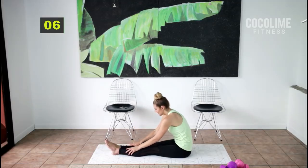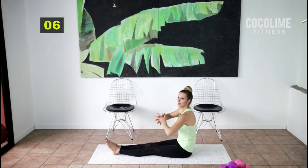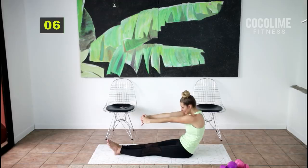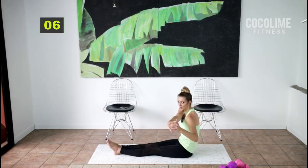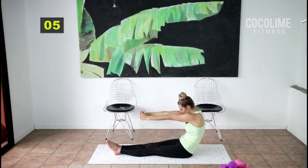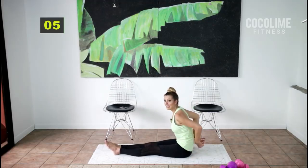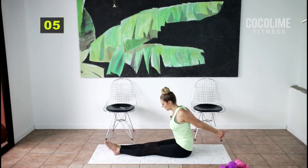Come on up. Reach those arms forward and make your back into a C-curve. Push it to one side, open up your lats, push to the other side, then center C-curve, up overhead, and down. Clasp both hands behind you and open up your chest.